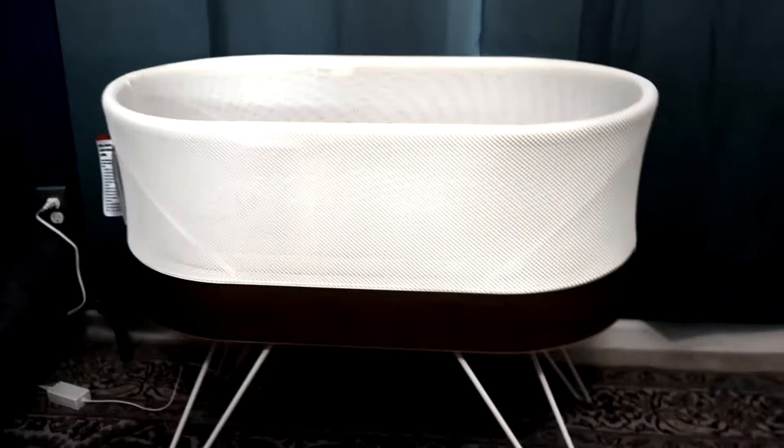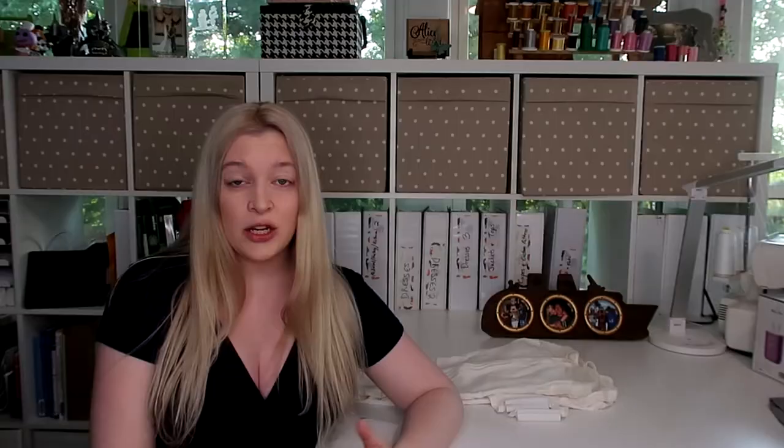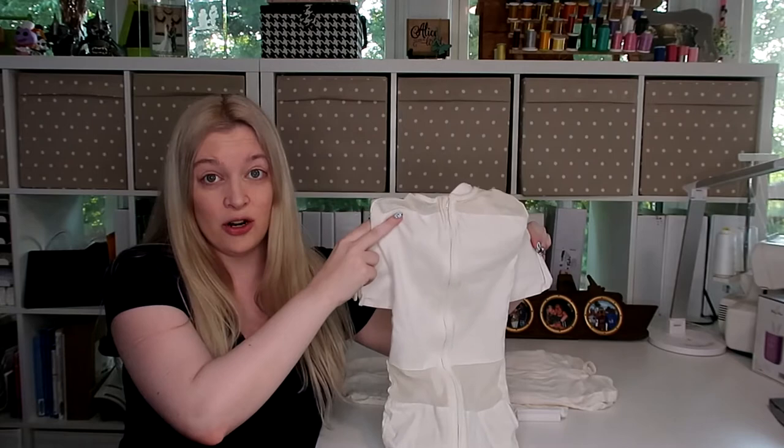You might be wondering what exactly the SNOO comes with, because that's a question I had. When you get the box, you're going to get the SNOO itself, a sleep sack — proprietary sleep sacks in sizes small, medium, and large — and one set of sheets. I personally don't think one set of sheets is enough, so we definitely ordered at least one extra set for those times when our daughter spit up and we had to change the sheets in the middle of the night.